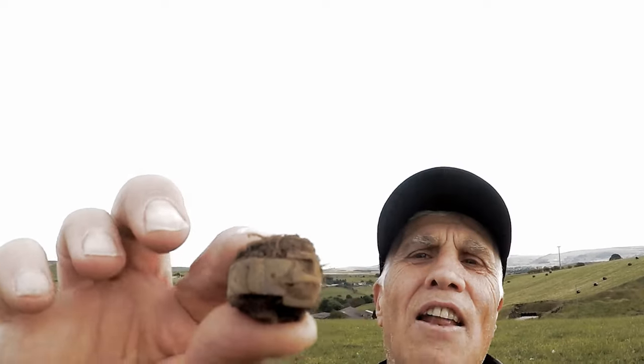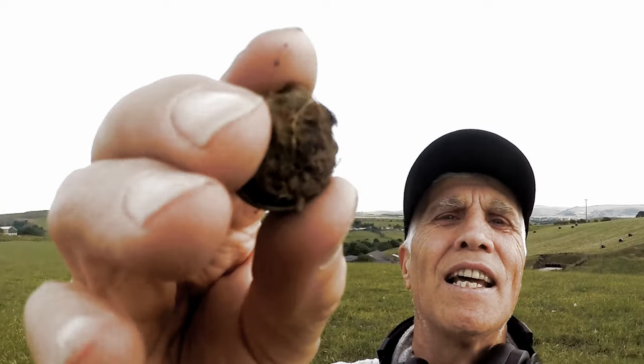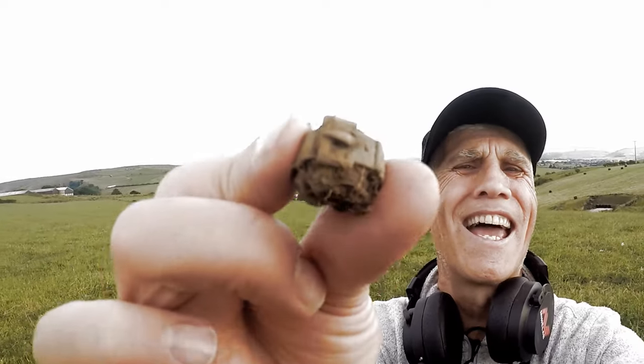Oh yes, this is what we like to see - another ring bites the dust! Here is a bell ring, thank you. Bell ring, that'll do nicely. Brilliant!